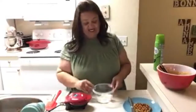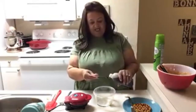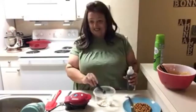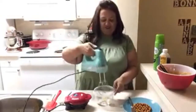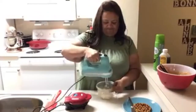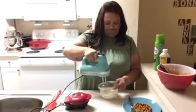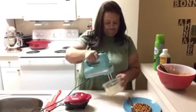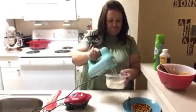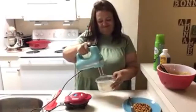Our cream cheese filling is our powdered sweetener — I use Swerve powdered sweetener — two tablespoons of cream cheese and a quarter teaspoon of vanilla. We're going to mix that up with our blender.